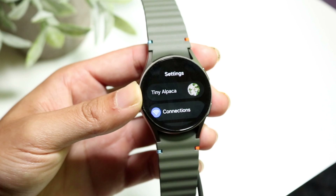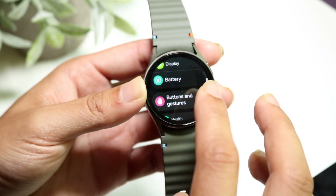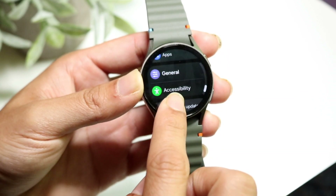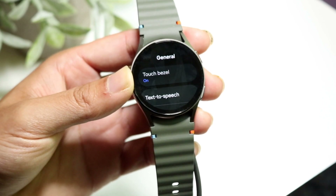Next, you're going to want to scroll down until you see the option that says General. Keep scrolling and you'll find General right here — tap into it.